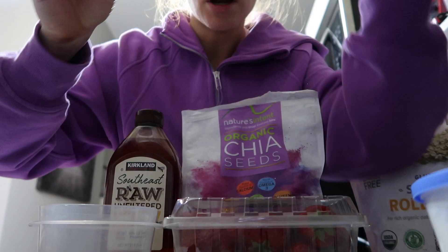I'm going to be making a what I eat in a day video, and I'm starting this at nighttime because I'm about to make my overnight oatmeal, so I'm going to take you all along with me for that.